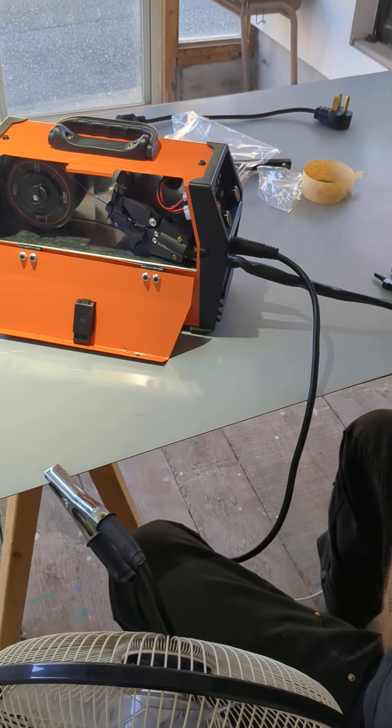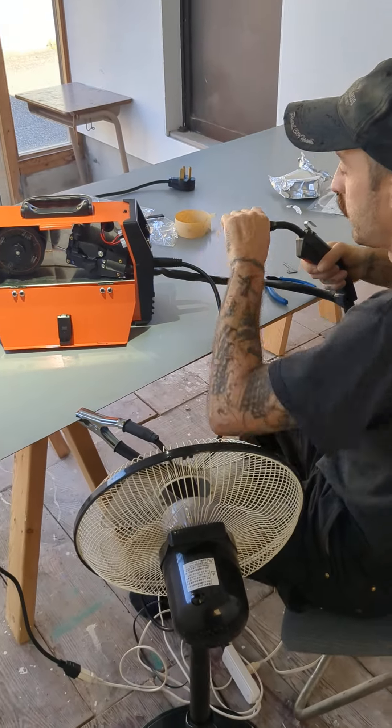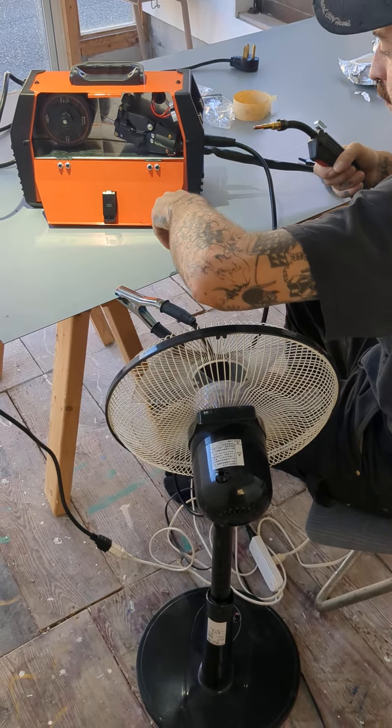So the wire comes all the way out, and it might be stuck here, so open this one.